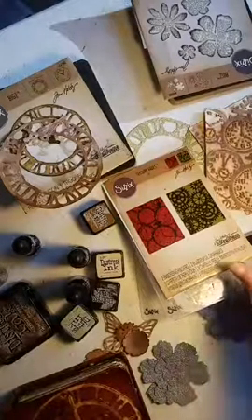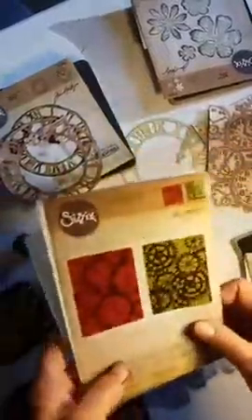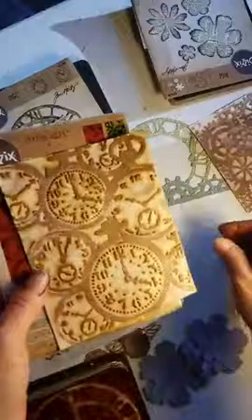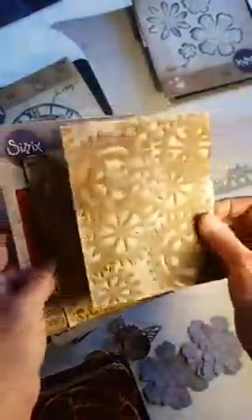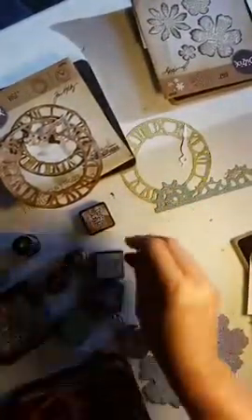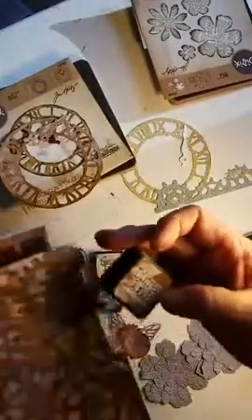Hey, just wanted to show you what I got in the mail. I'm so excited. I got these embossing folders. They're kind of cool. I actually did this with them using the distressed ink and the distressed ink pads. This one was used with vintage photo.